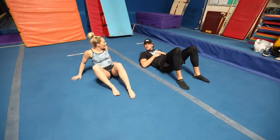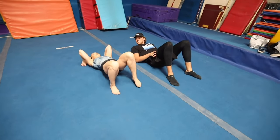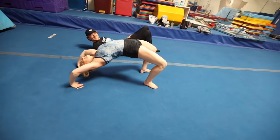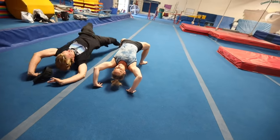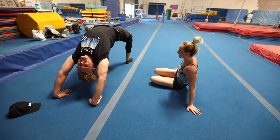You go first. Can I hold it? I can't. Hurry, hurry. Yeah, I think... yours is better. That's pretty embarrassing.